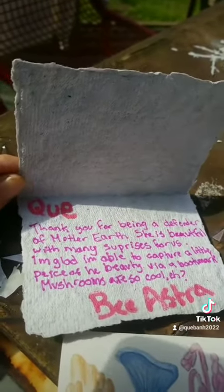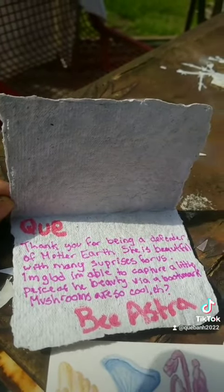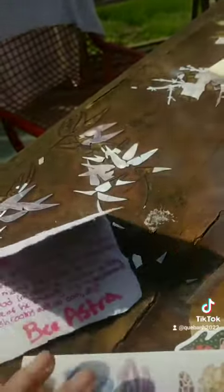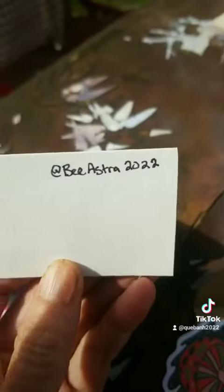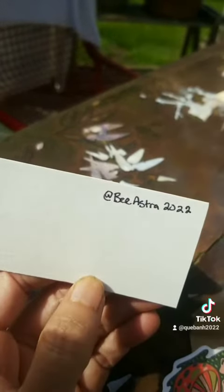Your videos are super cute. If you're not already following my friend Bee Astra, please do. She does amazing art and is just a wonderful person. At Bee Astra on TikTok — go ahead, give her a follow.